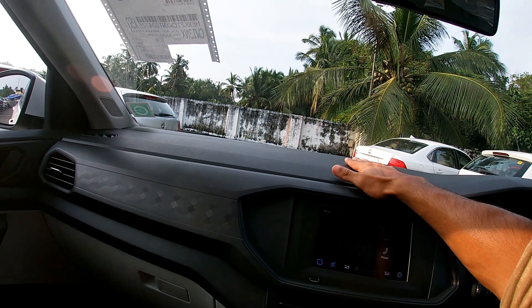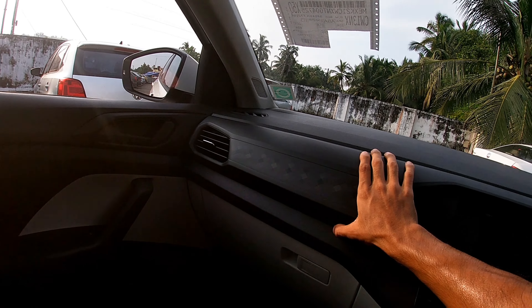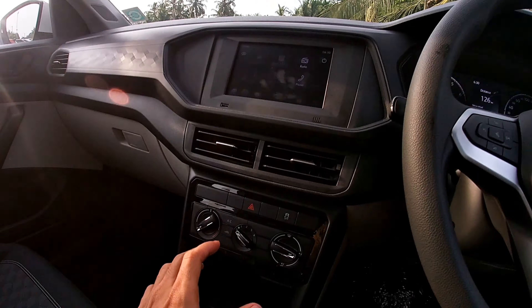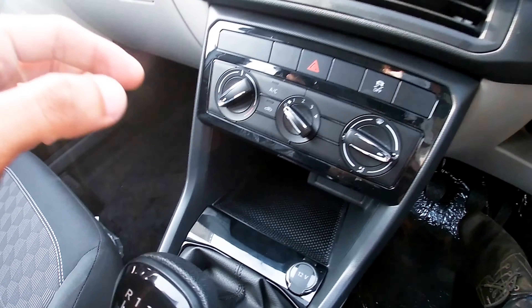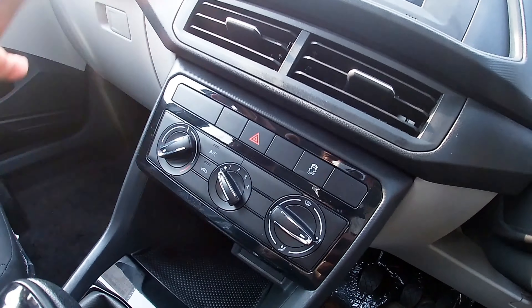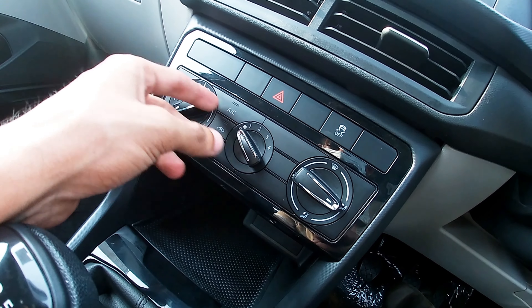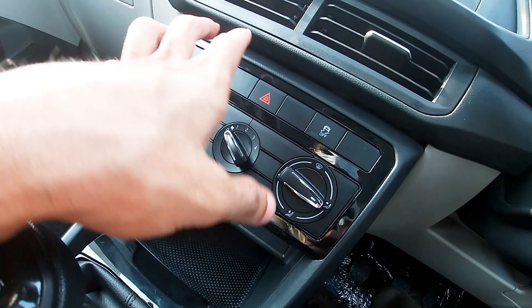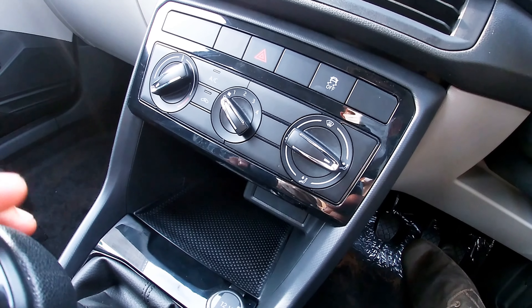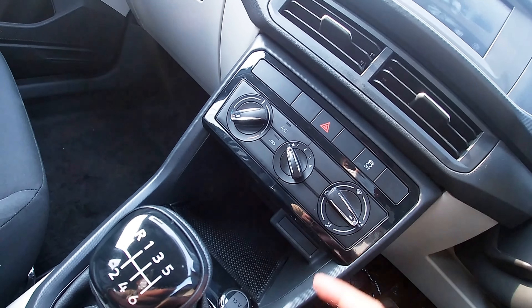The interior is full plastic trim. It is not the easiest material but there is AC here. It is a manual AC. We have a chromium finish on the AC controls. There is a premium look overall. The AC is not automatic — it is manual. We have a traction control and hazard switch here.